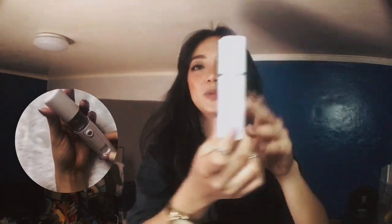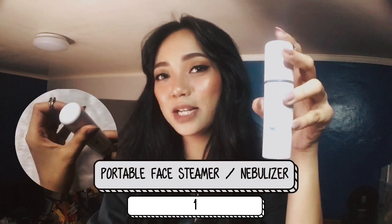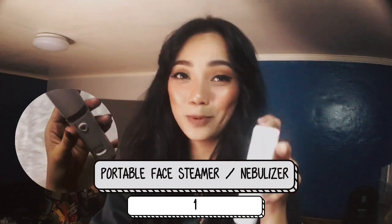Okay, so the first product I'm going to share with you guys is a face steamer. If you're a skincare addict or you appreciate skincare routines, this is one of the things I suggest you try. What's exciting about this product is not only is it a face steamer, but it's also a portable nebulizer.